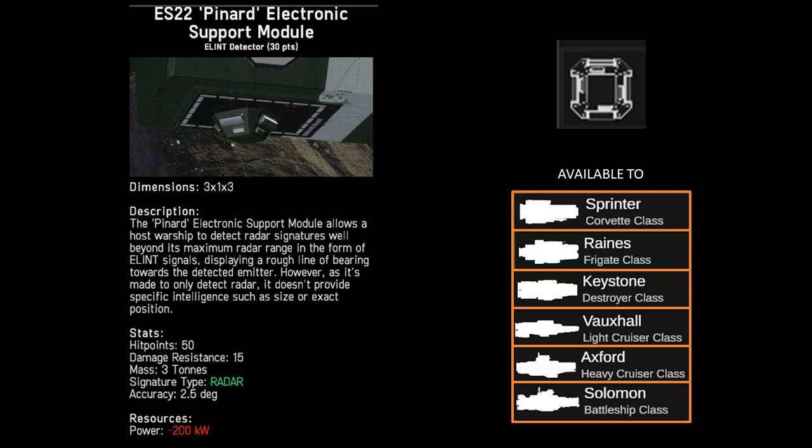This module works by looking for radar signatures. All ships will have a radar signature even if the radar and the communication suites are turned off. The radar signature of a ship doesn't seem to impact the Pinyard's ability to locate that ship, apart from requiring a line of sight to the target. Ships blocked by asteroids or other terrain will negate the Pinyard's ability to detect that ship via radar.